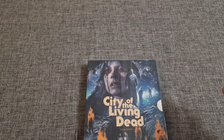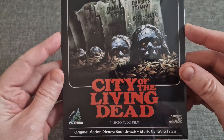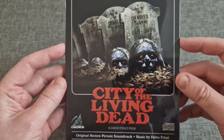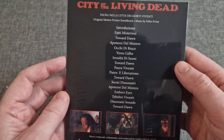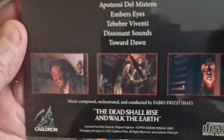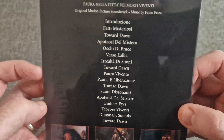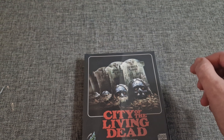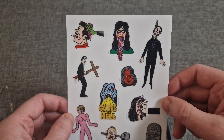The other thing is you get a copy of the soundtrack — music by Fabio Frizzi. The dead shall rise and walk the earth. So that's the soundtrack, and then you get some stickers, which are a nice little novelty.